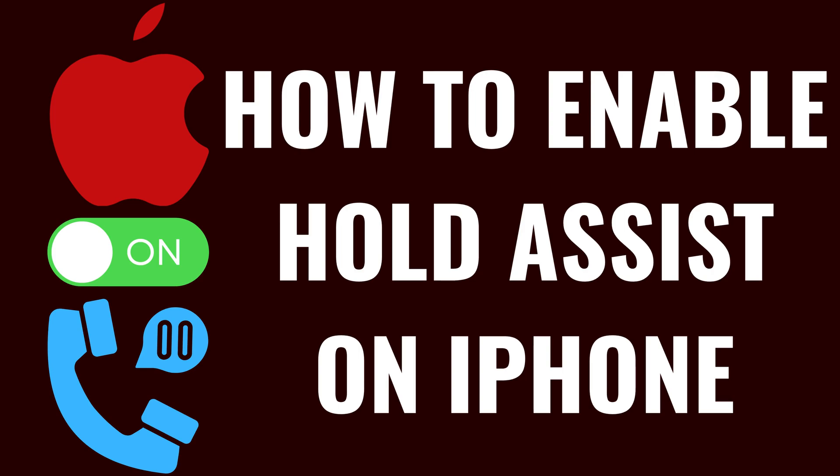I'm Max Dalton, and in this video I'll show you how to enable the Hold Assist feature on your Apple iPhone. To be clear, this option will only be available if you're using iOS 26 or newer on your Apple device.